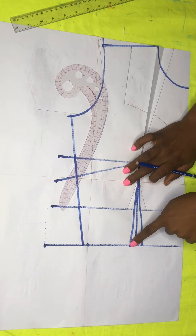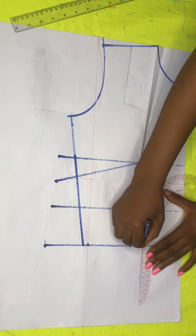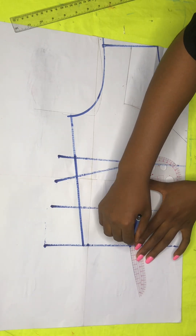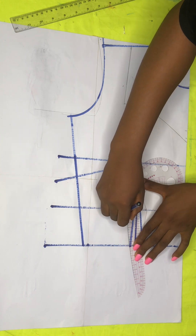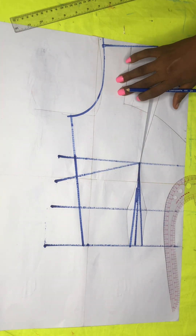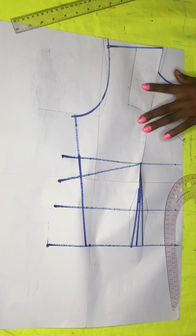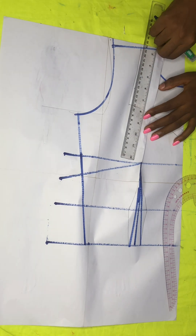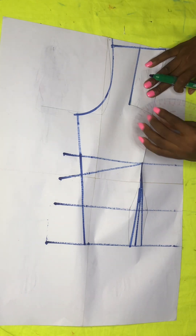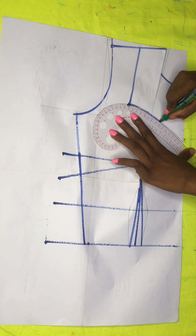From that underbust, I have to connect the lines straight through to the dart legs — connecting from the underbust straight to the dart legs. It was as if I wasn't seeing it well, so I decided to use my marker to make it more visible so that you don't have to strain your eyes trying to get what I'm doing.